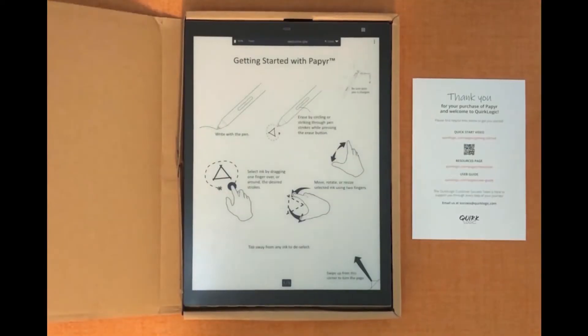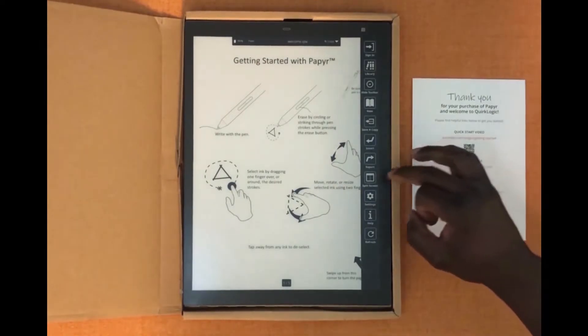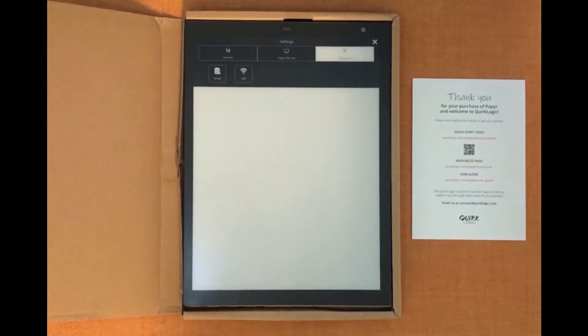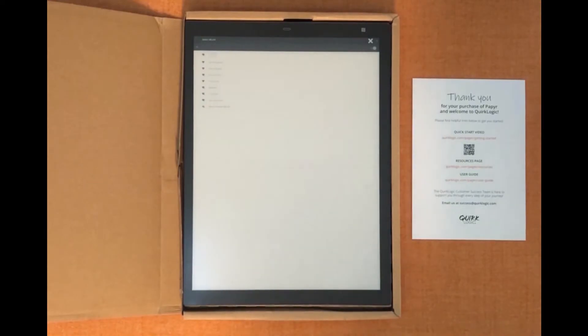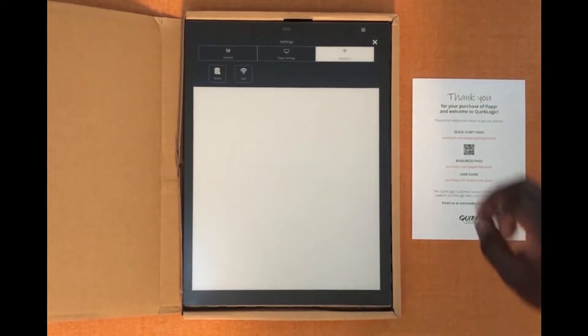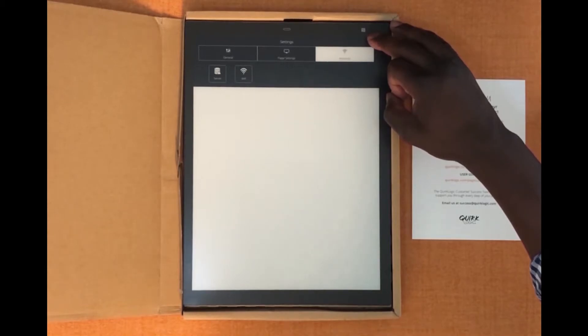The first thing we'll do to get started with your device is connect it to Wi-Fi. In order to do this we'll hit the three dots in the top right hand corner, we'll go to settings, we'll go to networks, then we'll go to Wi-Fi. Once selected you'll put your password in and hit accept and it will automatically connect to your Wi-Fi. To exit out we'll just hit the X's in the corner.